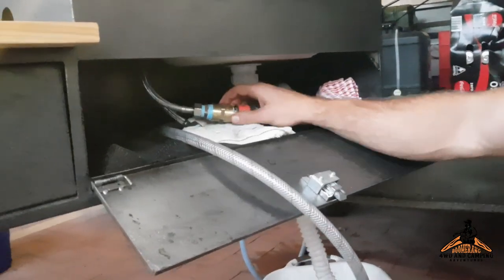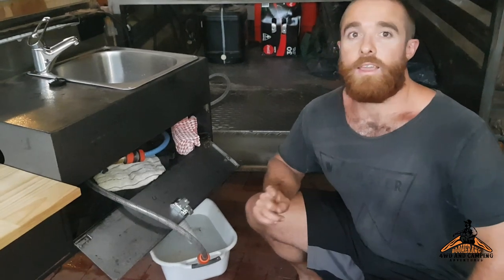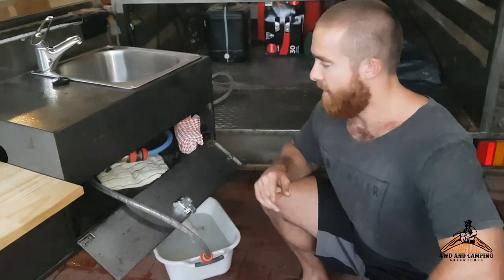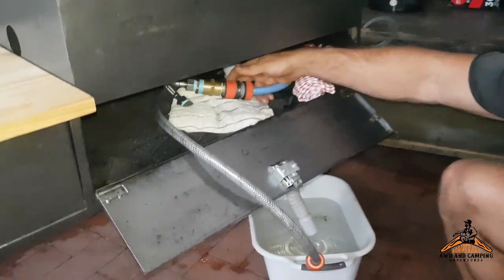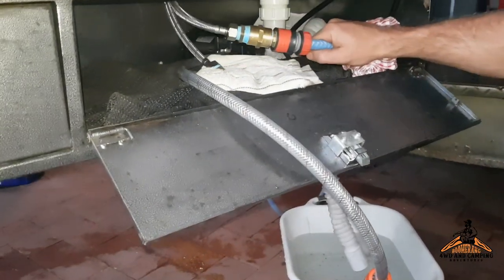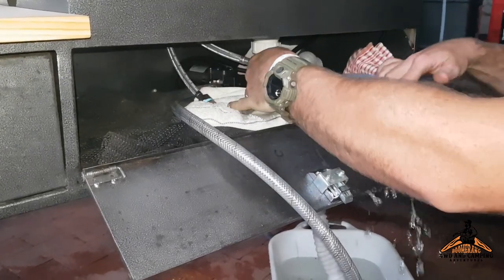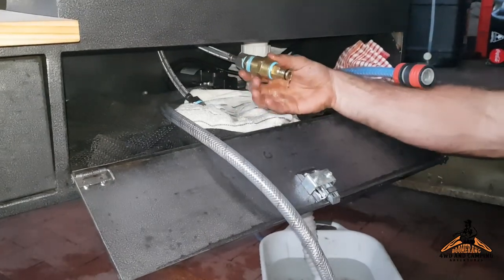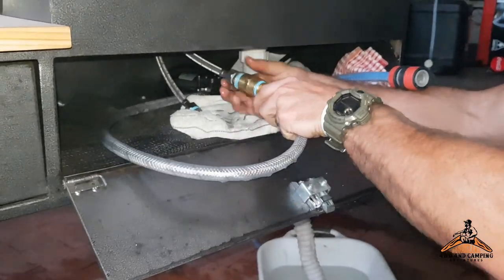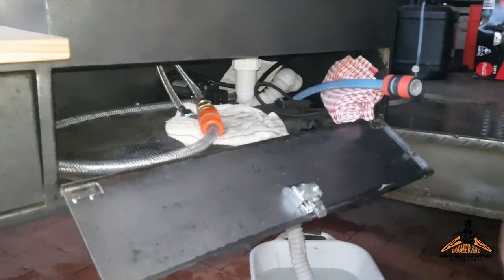I'm going to turn off the water at the mains quickly and come show you this. I've turned off the mains water, so now I can plug in the 12 volt pump. If you have a look under here you can see the plumbing — this hose here is the mains water. A little bit of spillage will come out, but then I can plug this one in, which is connected to the 12 volt pump, and that'll give us the water.